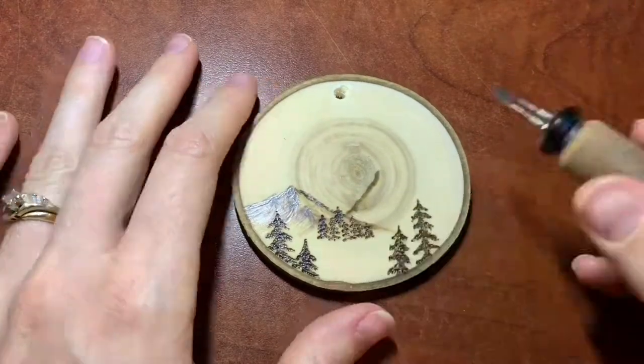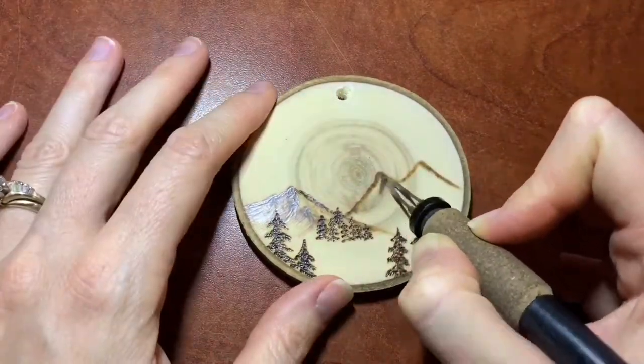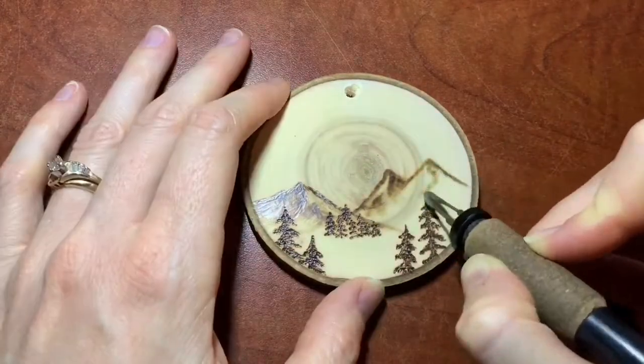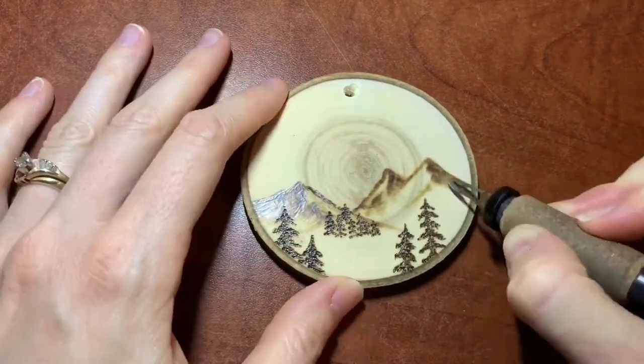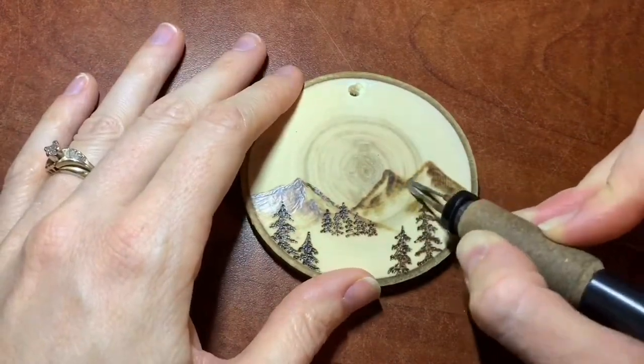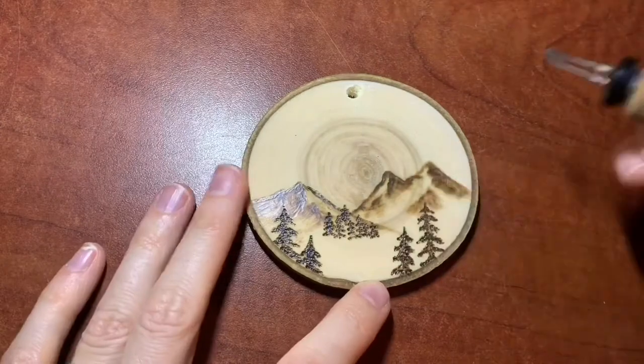Then I come in to the other side and basically do the same thing with the opposite shading, because again my light source is coming from the center of the ornament, so whatever space is furthest away from that area is going to be shaded.